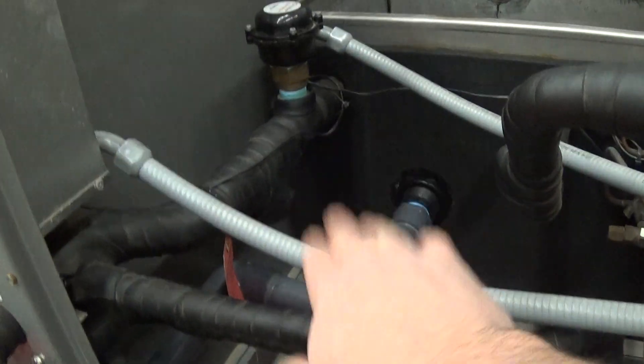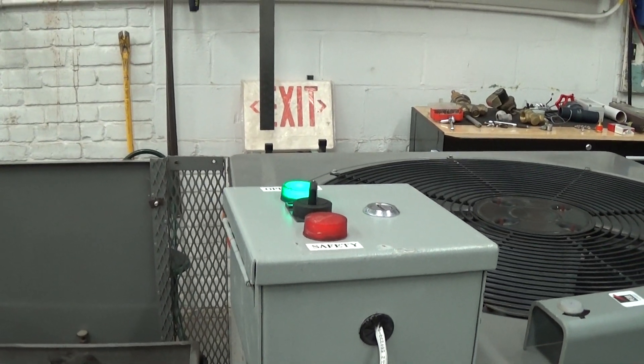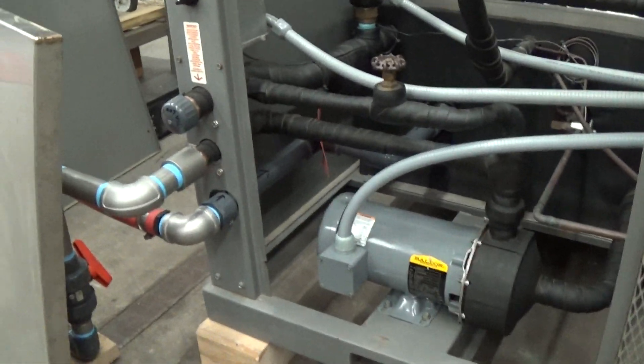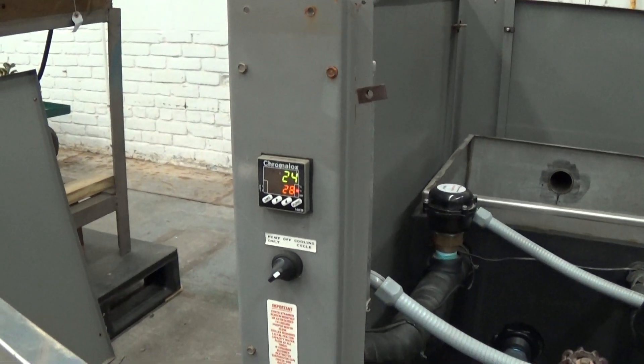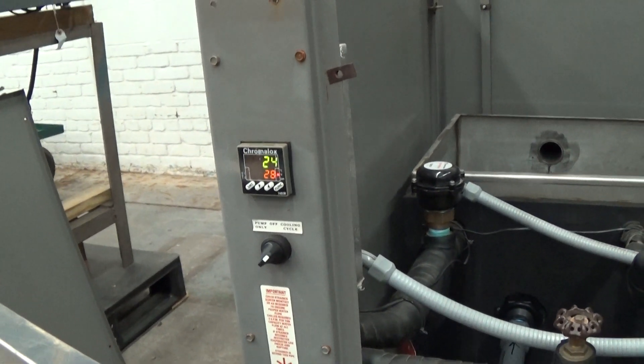What's nice about this arrangement is that red light will come on if there's a flow fault error due to the flow switch, or if there's a high pressure error also due to refrigerant pressure. It's a small loop right now — we don't have a process connected to it. You get some residual cooling; it's down to about 24 right now.